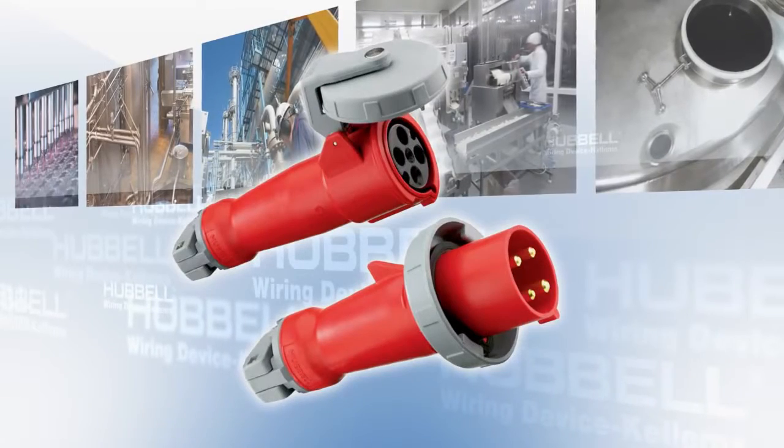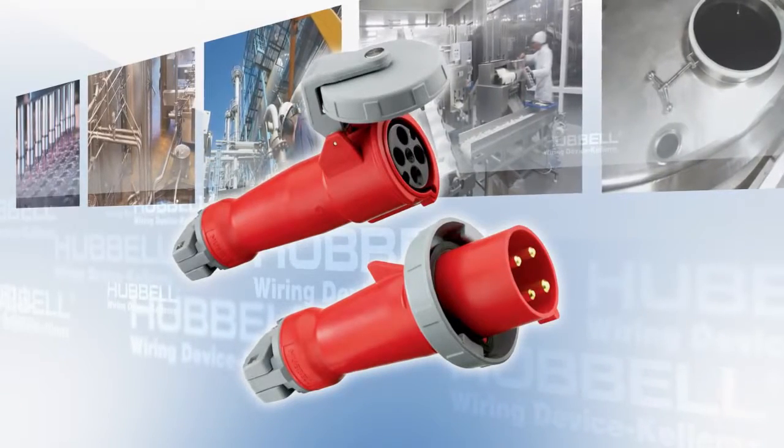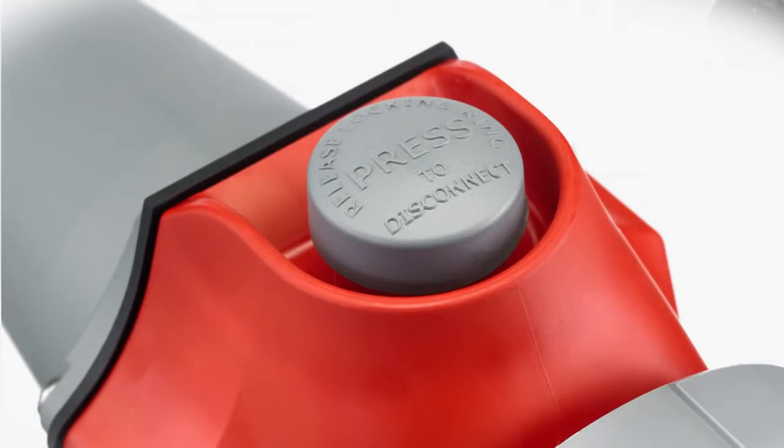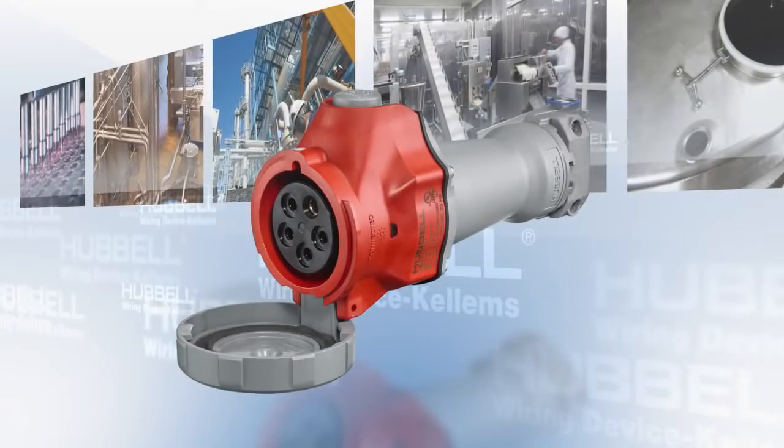To develop the Advantage Series, we took Hubbell's existing IEC pin and sleeve connections, increased the horsepower ratings, added the switching capabilities of a general-purpose branch disconnect, and wrapped it up in a compact design.